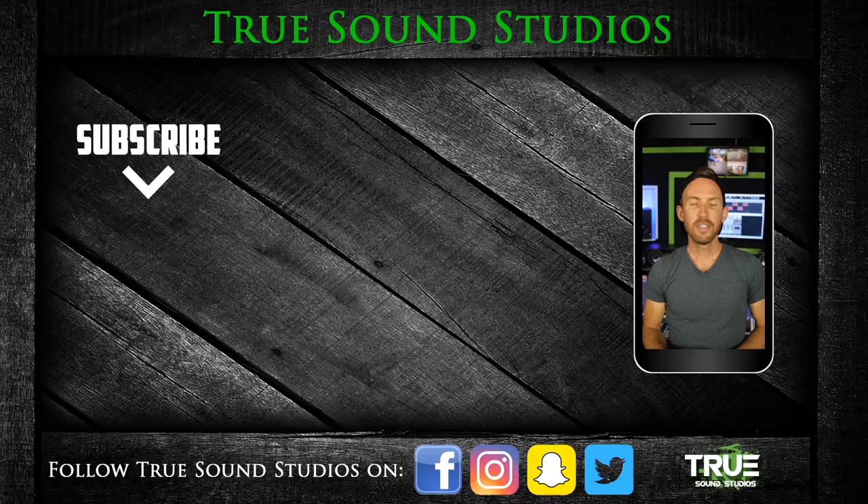Look for that testing video coming up next — I'll link it in the description. Until then I'm going to keep building the studio and I'll see you guys in another video. Thank you for watching. If you enjoyed this, click that like button and consider subscribing. I also produce tracks and can mix and master your music. Thank you for watching — I'm Wiesna and True Sound Studios is in your ears.